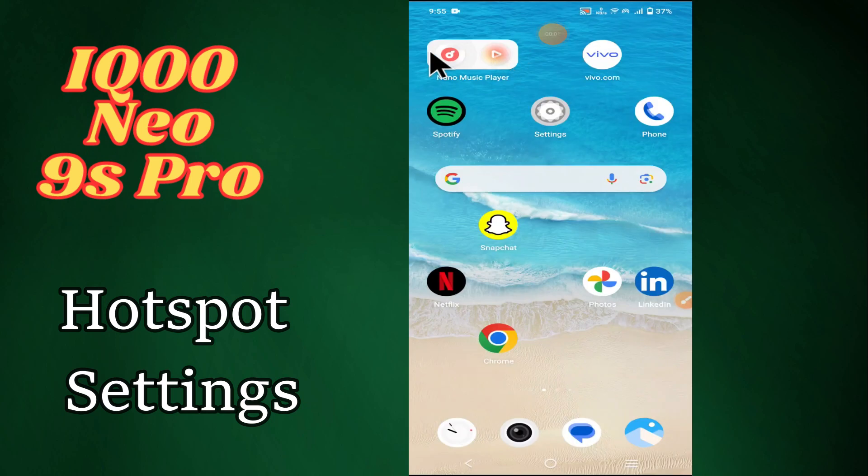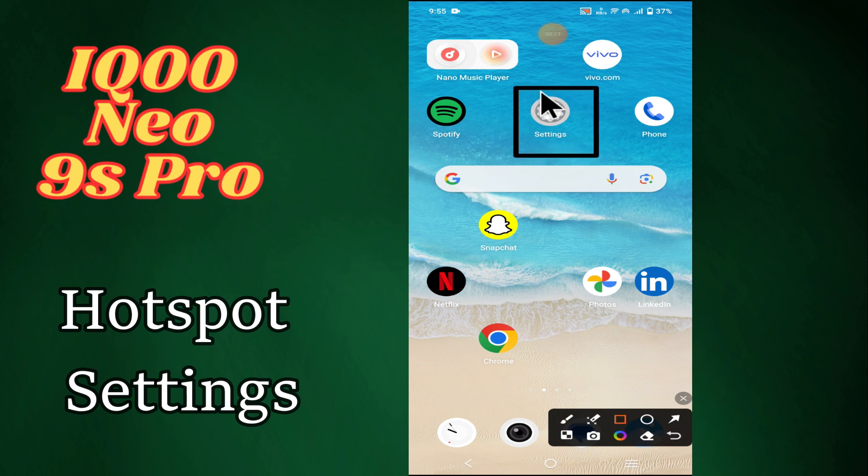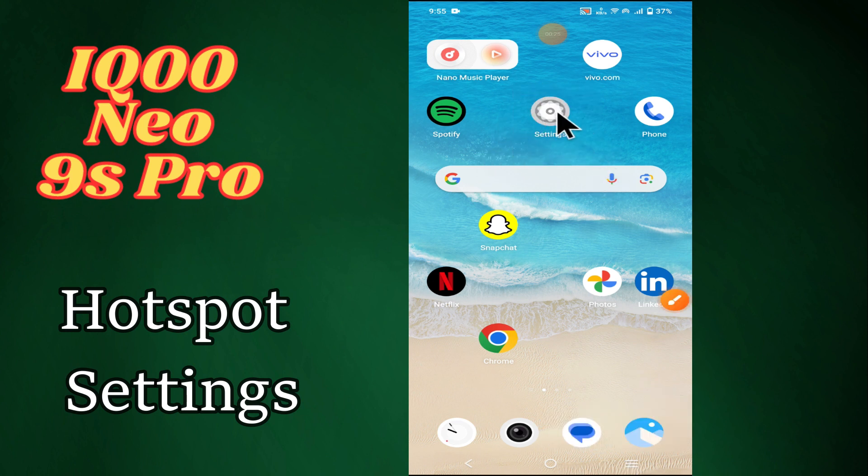Hello everyone, welcome back to my YouTube channel. In this video I'm going to tell you how to enable hotspot in your device, Ixion 9S Pro, and show you how to manage hotspot settings. Before we get started, don't forget to hit the subscribe button and ring the notification bell. Make sure to watch the complete video and learn how you can do it. Let's watch the video.